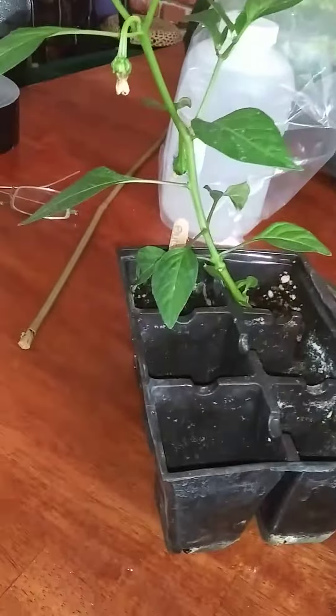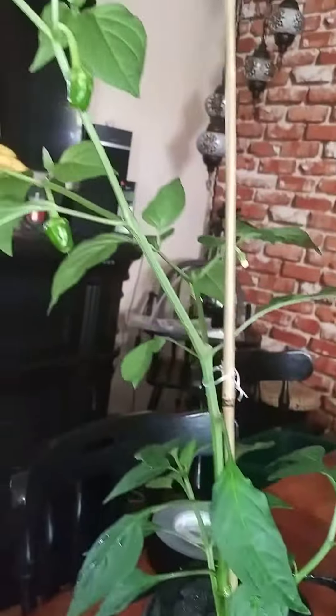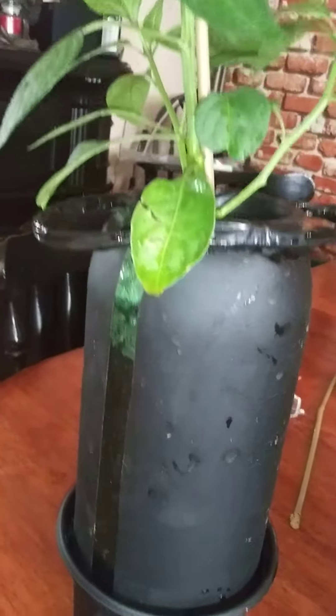I've got a bunch of extras that I've grown from seeds, and I didn't know what to do with them because I've got more than I need. I didn't plan on that many actually germinating and making it, so I'm just trying different things. We'll see how this works. Hopefully it'll grow roots all down in there, and I've got some nutrients in there for my aquaponic system.